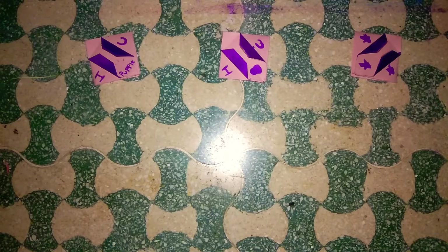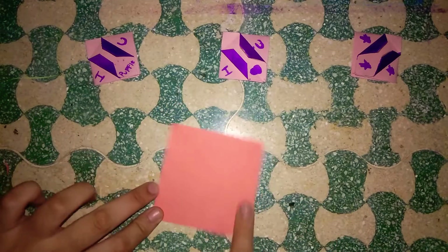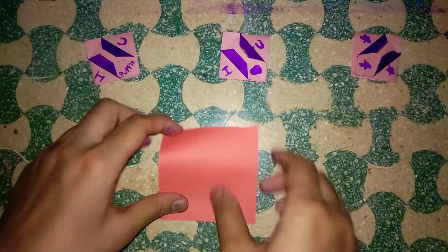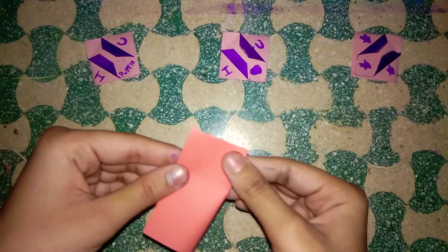Hey all, welcome back to my YouTube channel! In today's video, I'm going to show you how to make a BTS bookmark. So let's get started. For that, firstly you need a square piece of paper where both sides are 7.5 centimeters. Now for making it, firstly fold it in half from both sides.